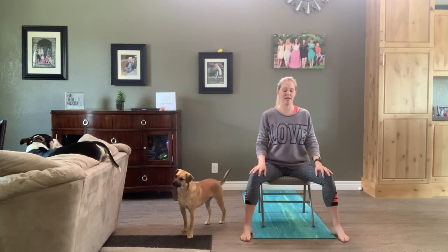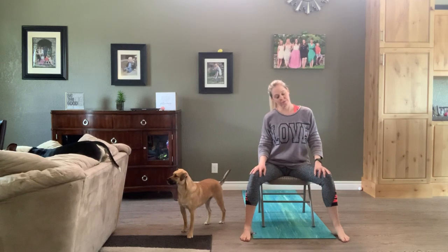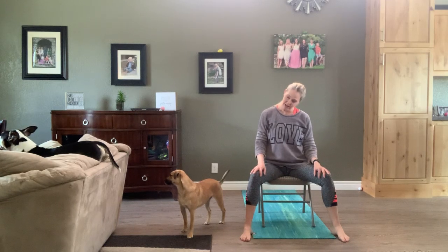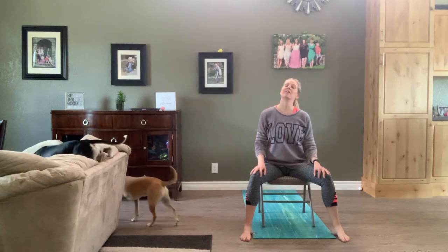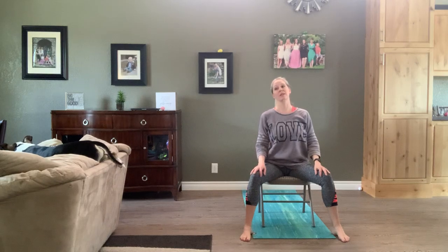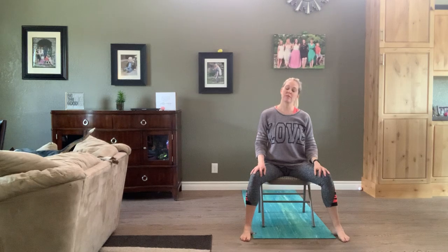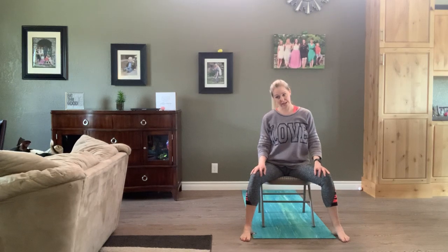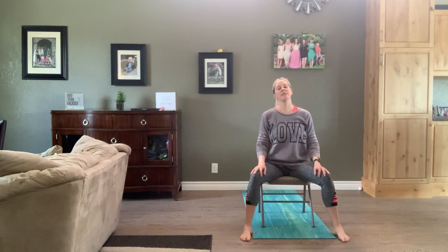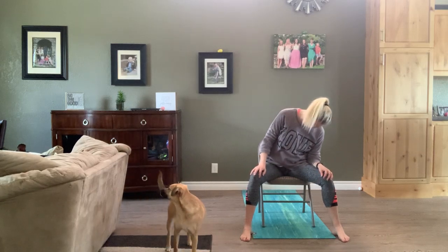Inhale, sit up nice and tall. As we exhale, just let our right ear drop to the right shoulder. Coming to center with that head, chin to chest, left ear to left shoulder, then gently looking up — try to keep the back of your neck long so we're not crunching those cervical vertebrae. Starting with some gentle neck circles, feeling free to stop if you find anywhere that needs a little more time and attention. See if the shoulder wants to drop with the head, making these circles a little bigger.